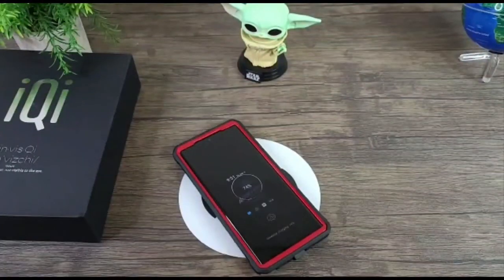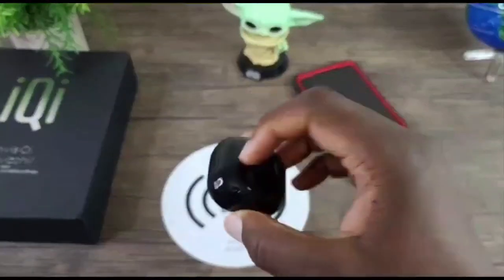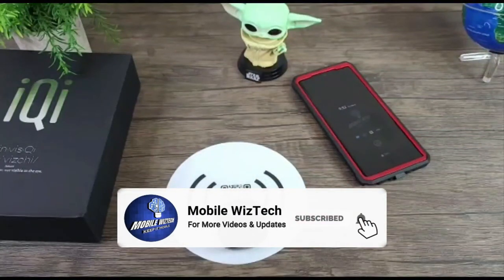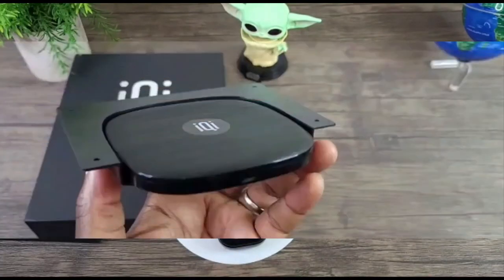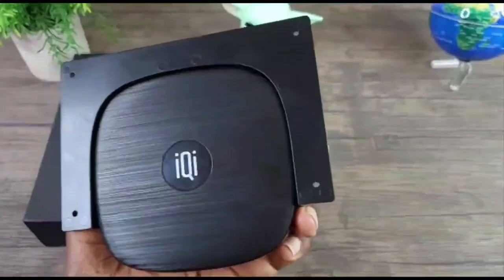Let's do one more test with the Galaxy Live Buds charging case. As you can see, it's charging — you can see the light right there. Very easy, very cool, and I'm pretty excited to continuously test this out.